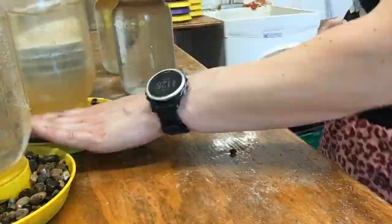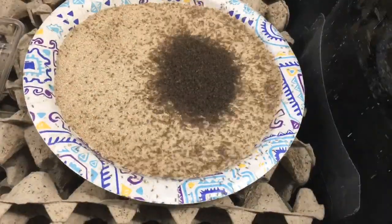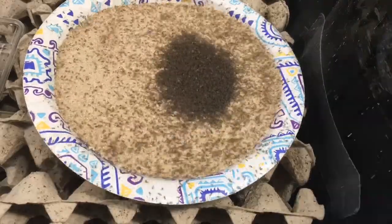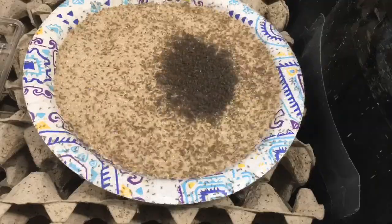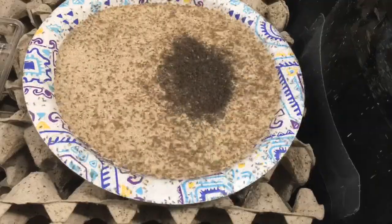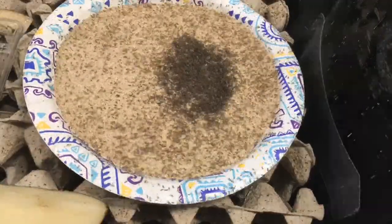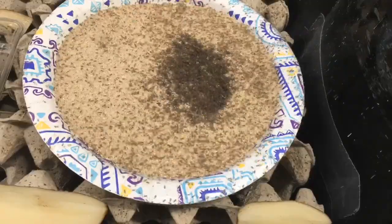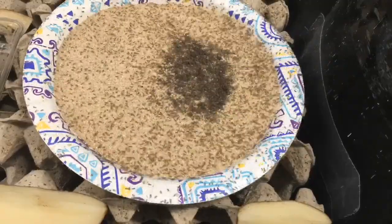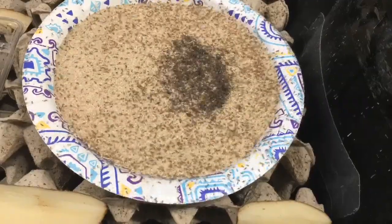Finally, it's time to put the babies in their new homes. I dump the pinheads — about 10,000 of them — onto a feed tray, and as you can see they disperse quite quickly. There are some potatoes in there for them to snack on and to get moisture without risk of drowning. Now those babies will be in there for roughly 45 days, and then it'll be time to harvest again.